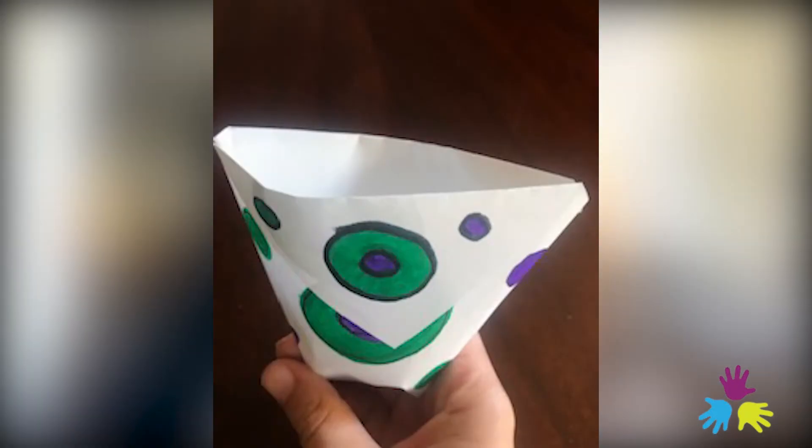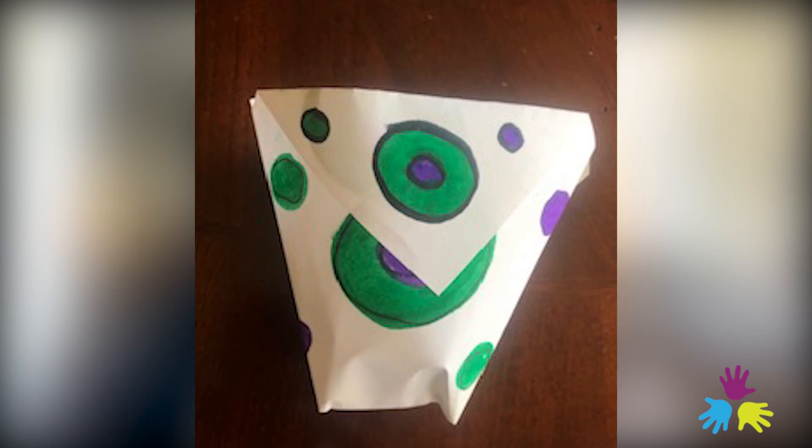So here was our tutorial on a paper cup. I hope you enjoyed it. I'll see you guys next time. Bye!